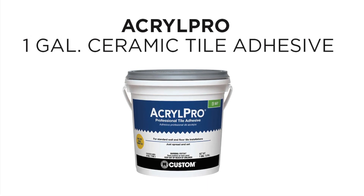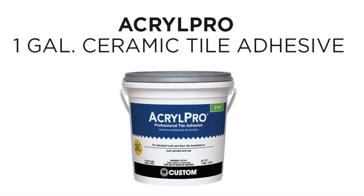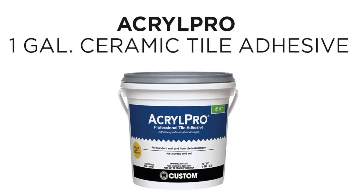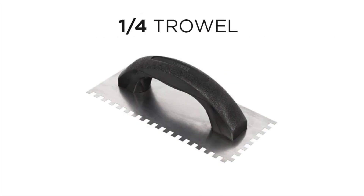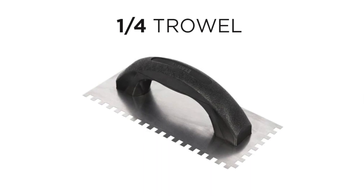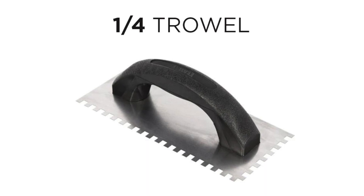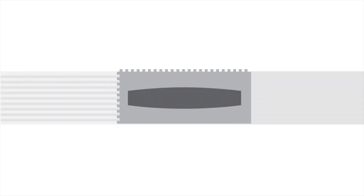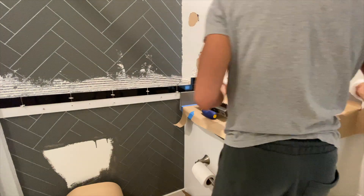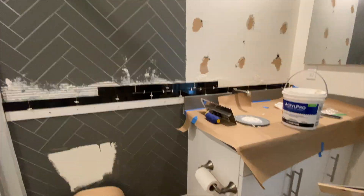I bought the Acro Pro one-gallon ceramic tile adhesive — already pre-mixed. I didn't want to mix anything at all. All you do is open the container, scoop it up like ice cream, and spread it away. I used a 1/4-inch trowel for the 2x8 tiles I chose. I took a scoop of adhesive, smeared it all over the wall — just enough for two rows of tiles — then used the notch side of the trowel running across to create lines.